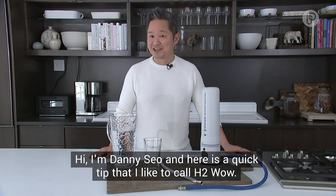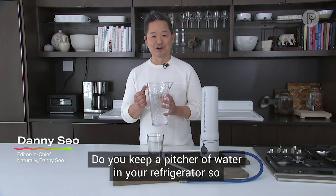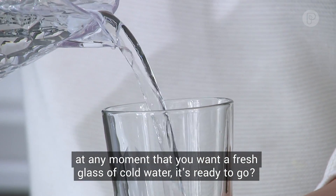Hi, I'm Danny Ceo and here's a quick tip that I like to call H2 Wow. Do you keep a pitcher of water in your refrigerator so at any moment that you want a fresh glass of cold water it's ready to go?